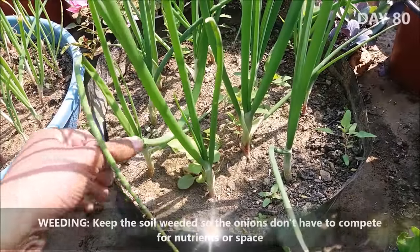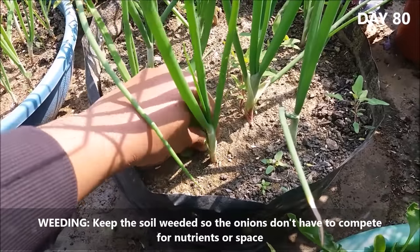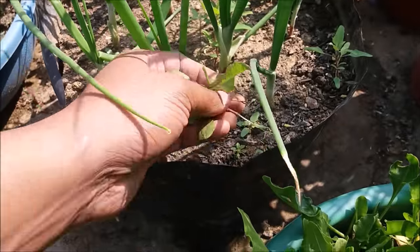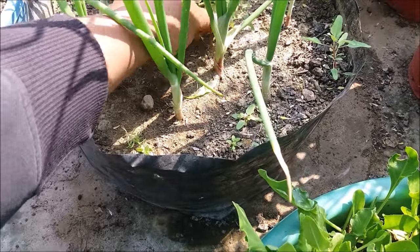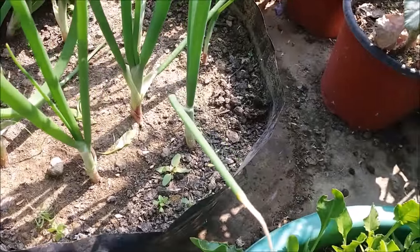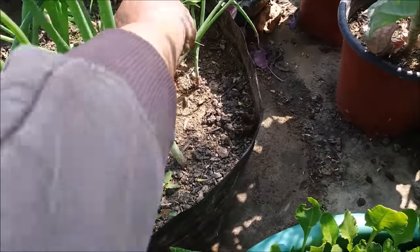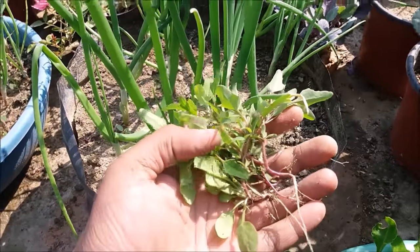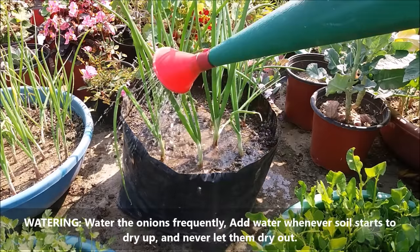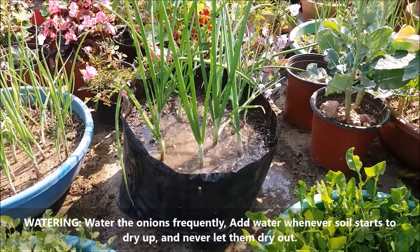Keep the soil weeded so the onions don't have to compete for nutrients and space. Water the onions frequently — add water whenever the soil starts to dry up and never let them dry out.